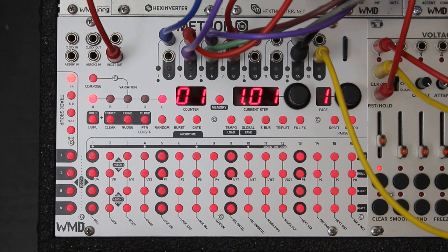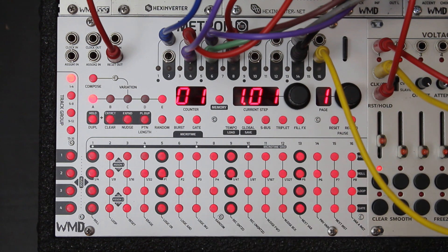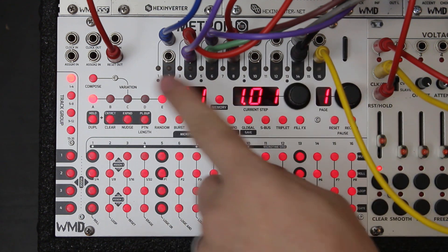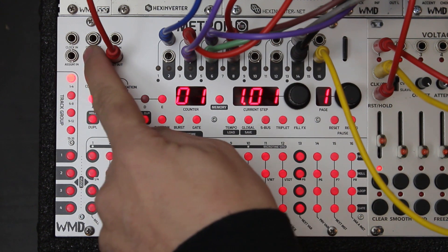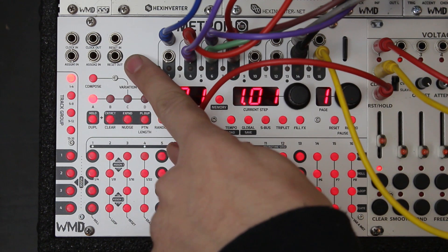Metron is a 16-track trigger and gate sequencer, so it emits triggers and gates for your Eurorack system. It has 16 channels across the top — we call them tracks — and these are your trigger and gate outputs. Right here we've got a clock input, a clock output, a reset input, and a dedicated reset output.